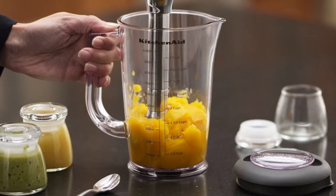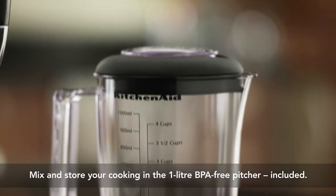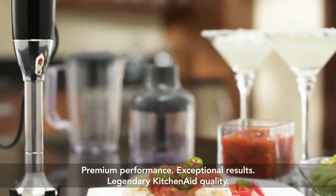Blend and store homemade baby food purees in the included 1-litre BPA-free pitcher with no-splash lid. Premium performance, exceptional results, legendary KitchenAid quality.